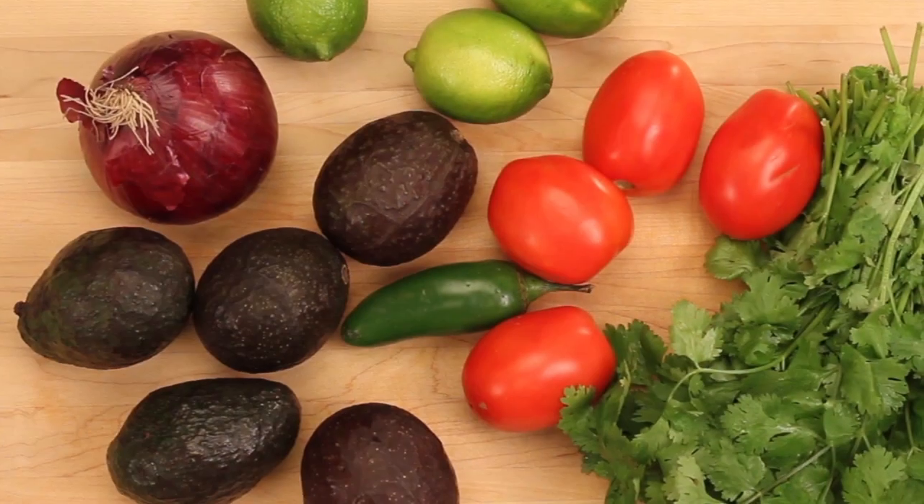You don't have to go out to get great guacamole. Follow me and I'll show you how to make unbeatable guacamole with a twist.